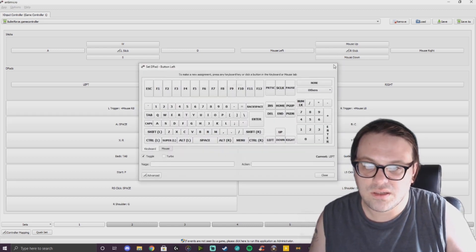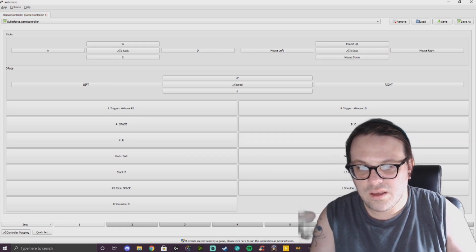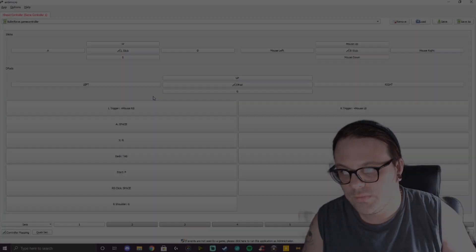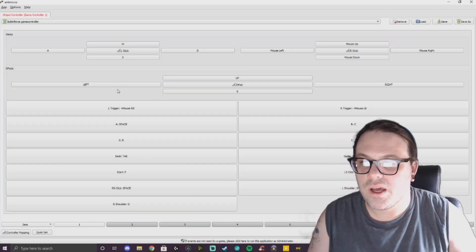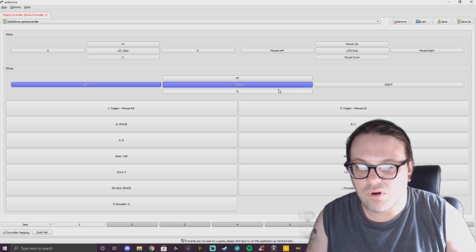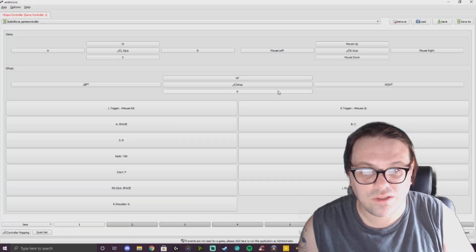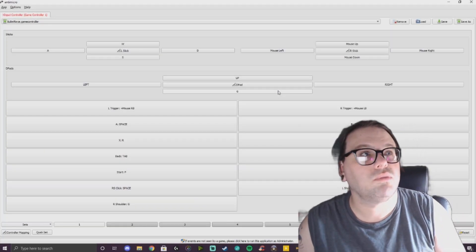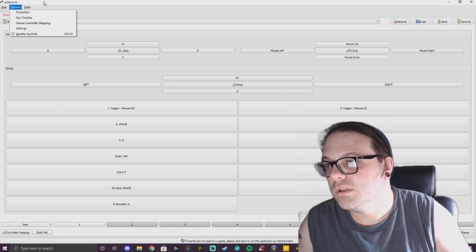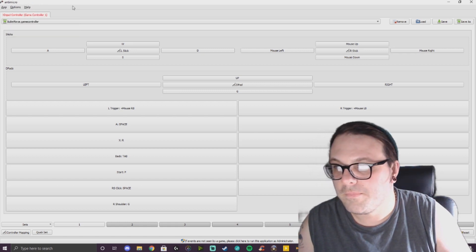The movement is on the sticks, and everything else — triggers — match it up to the mouse buttons, etc. I even programmed the scorestreaks to go on to the d-pad, as you can see right here: up, left, right. So if you aren't the best at mouse and keyboard and you want to give controller a shot on Bullet Force, it is possible using AntiMicro. I'll try to link it down in the description.